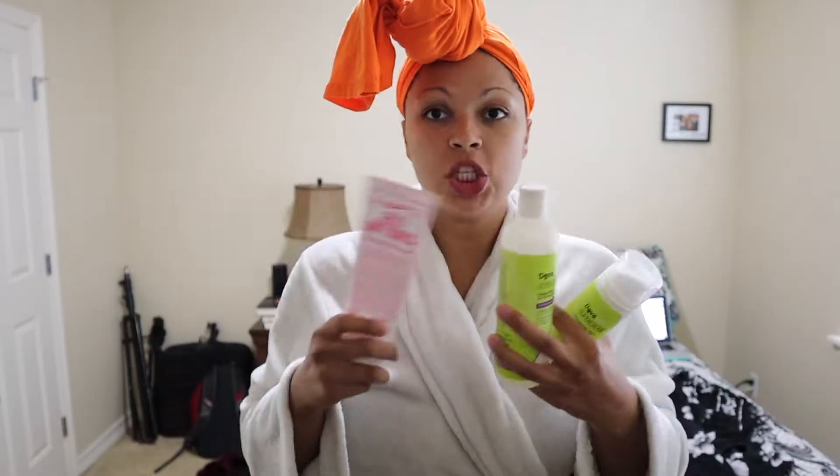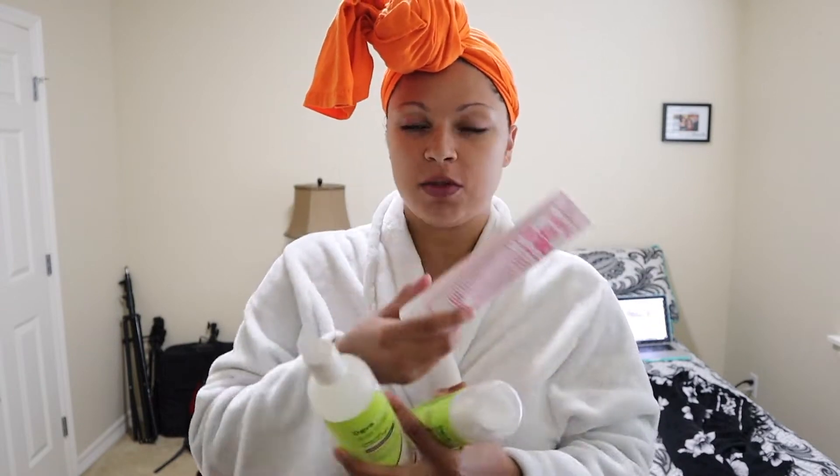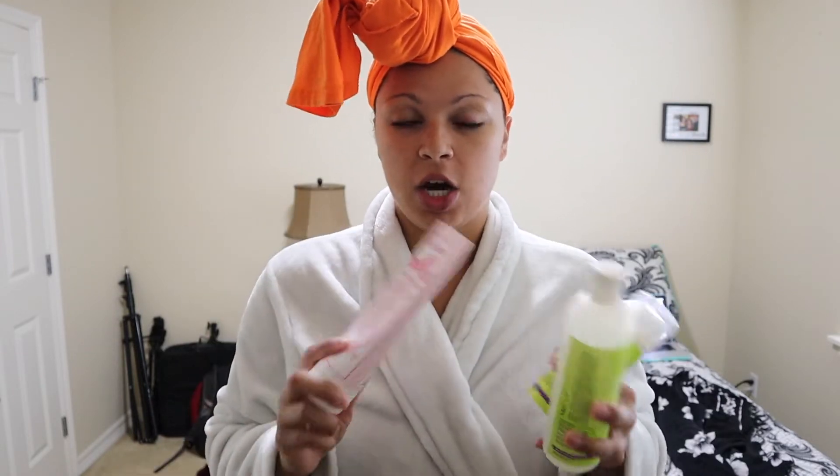I bet you probably didn't think I was going to be starting the video like this, but it's just a little bit easier. So I thought I'd show you my current products that I'm using to style my hair. I kind of use them interchangeably — I mix them. It kind of depends on what my plans are for the day, what kind of hold I want, what kind of curl I want. A whole bunch of different things go into it.